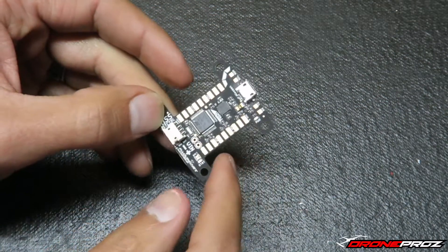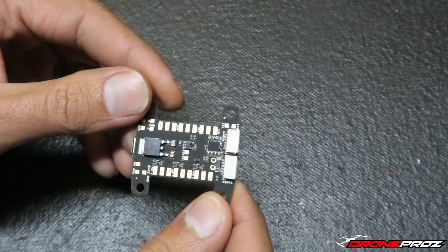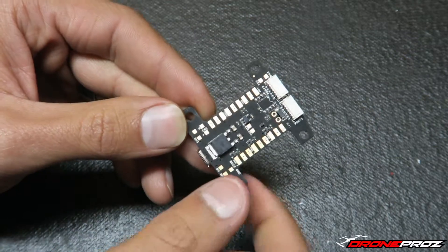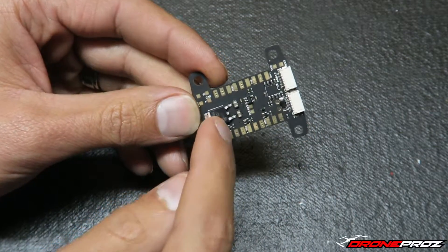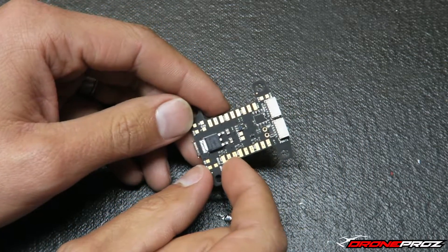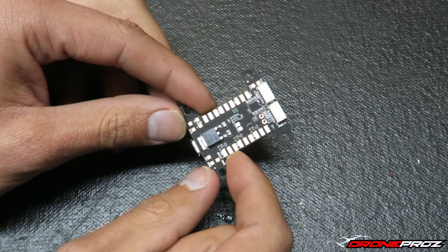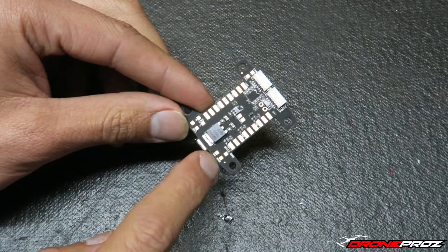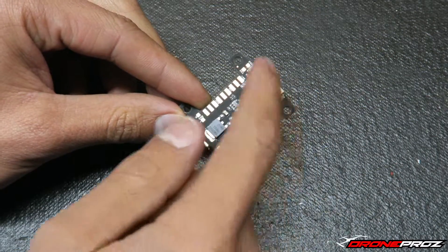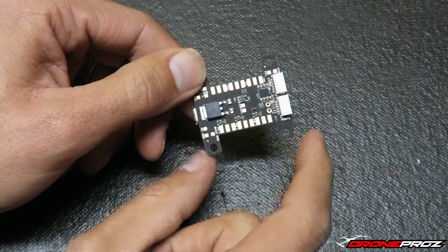It also looks to accept a satellite Spektrum receiver. If I turn it around I can see there's a 5-volt and a ground, and a 3-volt and ground — so this is probably for your receiver. I do know for a fact it has a big regulator right there. This thing does run pretty high voltages; I know for sure it'll accept a 4-cell battery. They probably did the 5-volt output so you can hook up your receiver's positive and negative there, then run your signal wire to one of the many solder tabs.